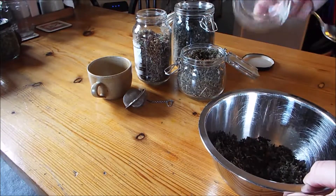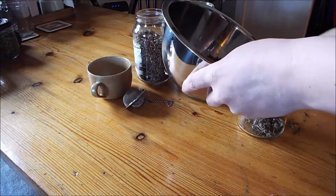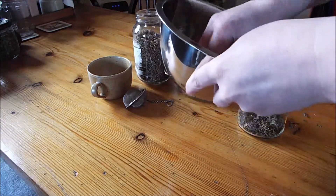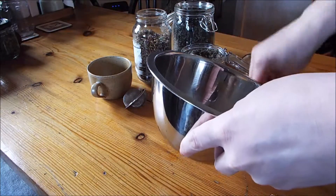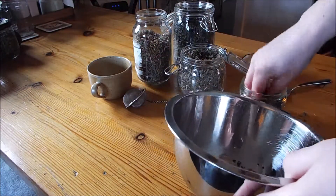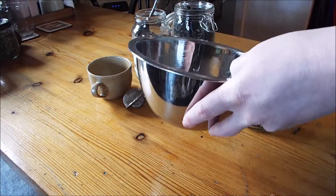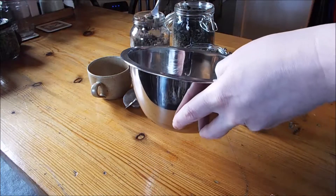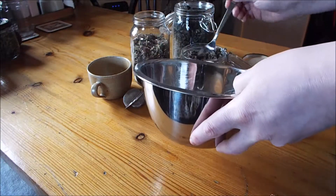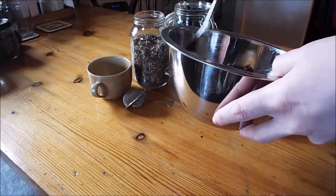And then I'll just pop it in a jar — this is just an empty salsa jar. Actually, I could get a bit more in there, so I'll do one more spoon of each. Give it a mix.